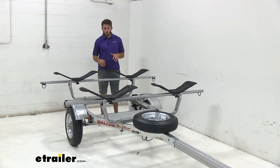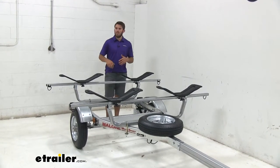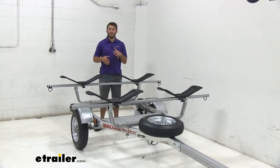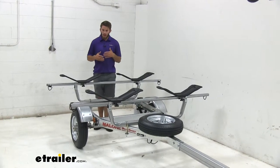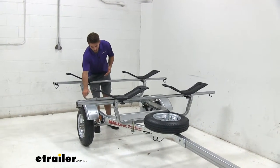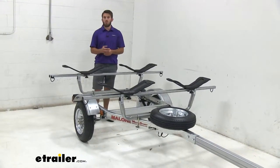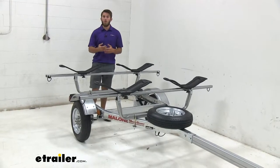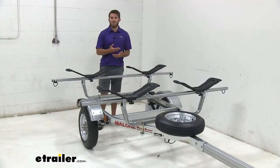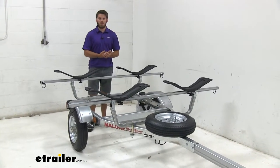Now we have our trailer inside our garage for a closer look. The entire trailer is going to have a galvanized steel construction that's very tough and durable and resists rust and corrosion. While some other trailers might have plastic components such as the fenders, we're still going to have steel on those as well. Any plastic components on other trailers could wear down a lot faster or even break sooner, meaning you'd have to replace them more often. In the case of this trailer, it's going to last a long time.